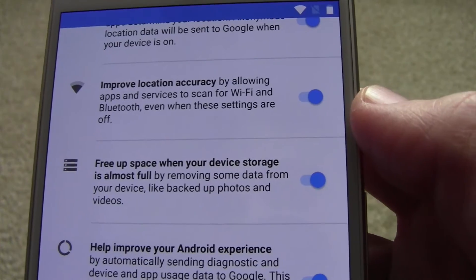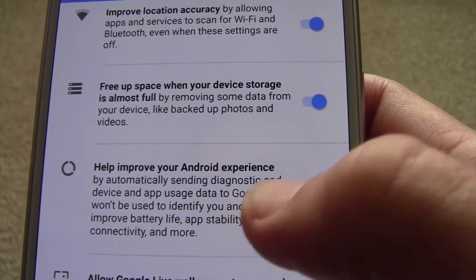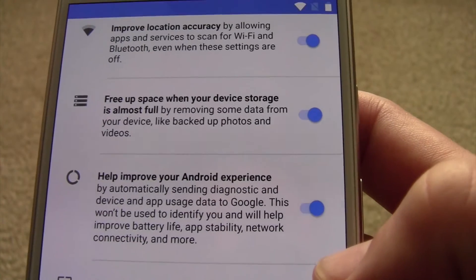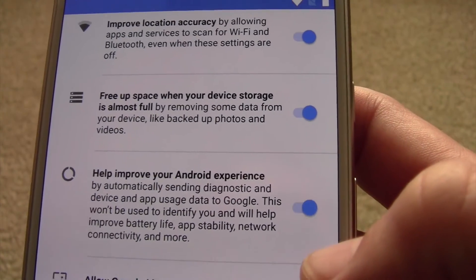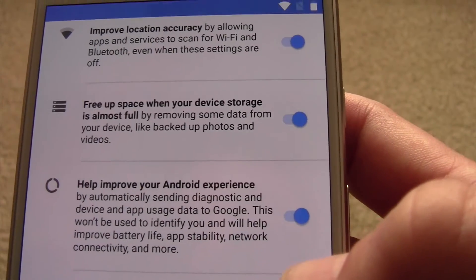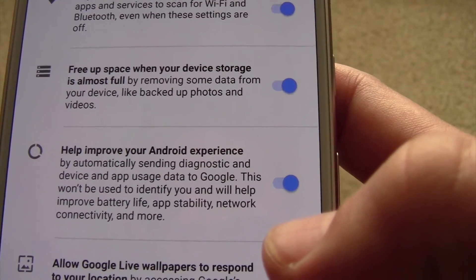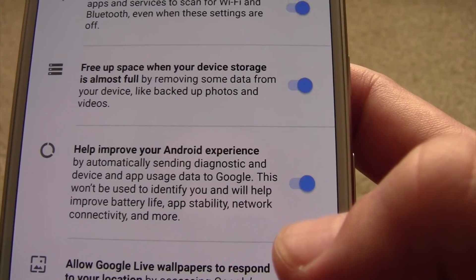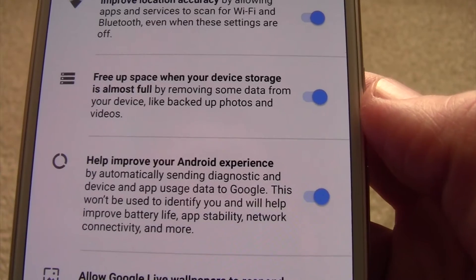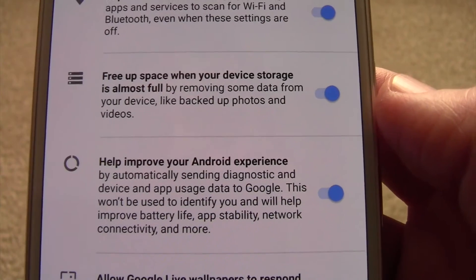Improve location accuracy — it does improve accuracy quite a bit. There's a lot of new features on here which is really nice. This 'free up space' — your older versions of Android have that as well but you had to manually go through that process. This looks like it will actually notify you when you're low on storage and allow you to clean up anything that's already been backed up so it's not on your phone. That's probably not a bad idea to get the alerts — I'm sure it'll allow you to say no if you don't want to.